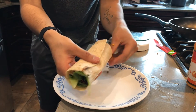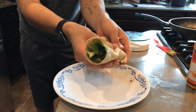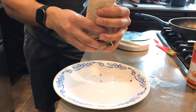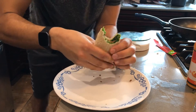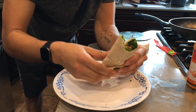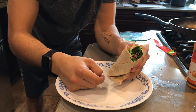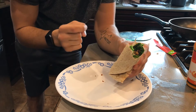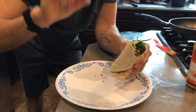Maybe fold the end a little bit. That's pretty good — I'm going to take another one. I still have some ground beef left so I'm going to make another wrap. I'm going to post it on Instagram before I eat it.